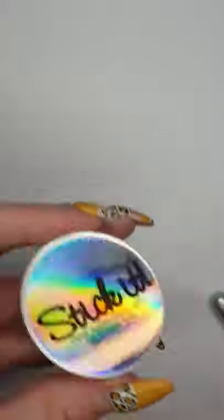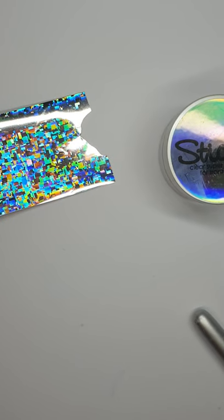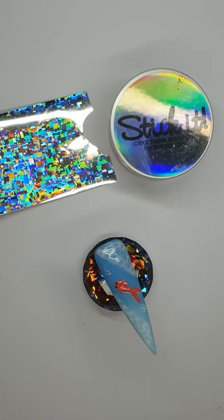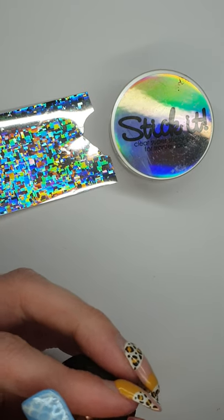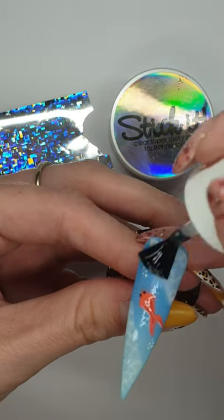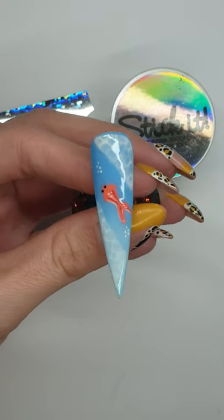While curing, move your palettes out of the way. We're going to use the striper brush again and get our Stickit, and I've just got some silver foil. Just going to quickly top coat this with matte so that the foil doesn't stick everywhere. Then get your Stickit.